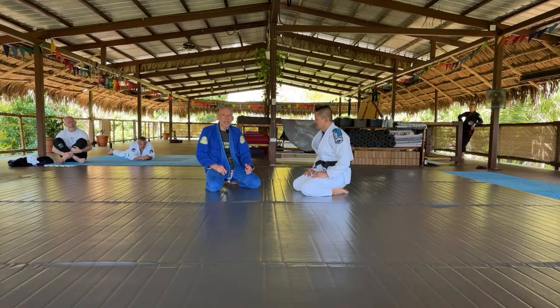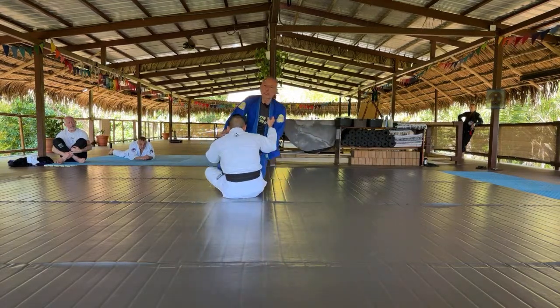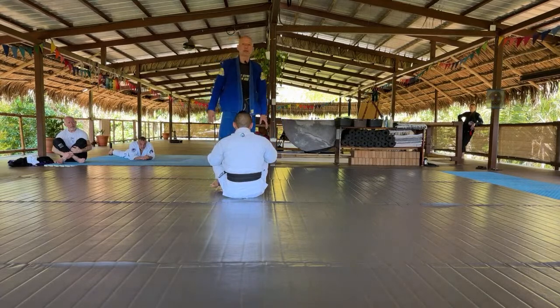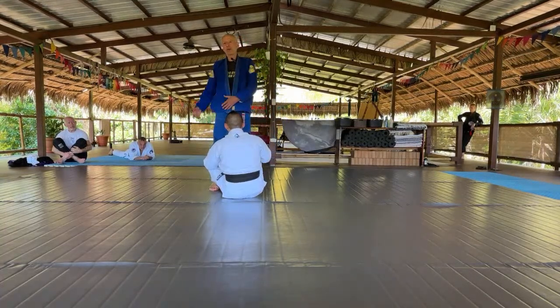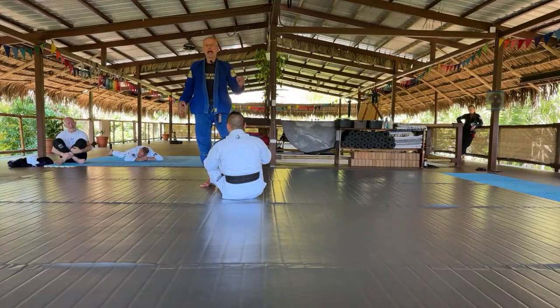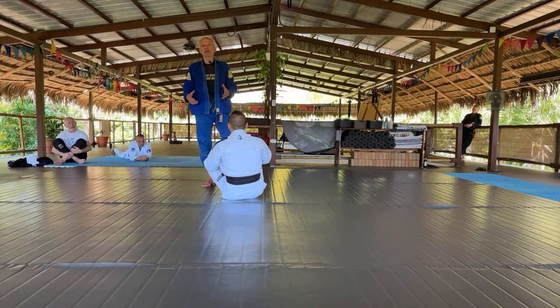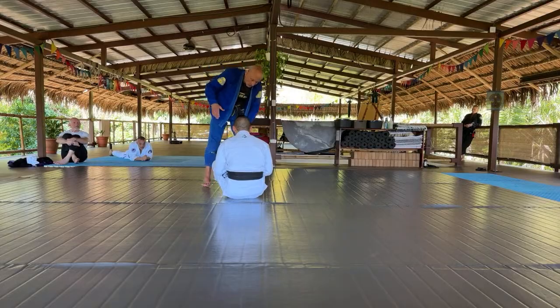If I see a guy who favors butterfly guard, understand that this puts me at greater risk for leg locks. But generally speaking, I'm pretty comfortable defending leg locks. If you do this — stand — the passing is relatively simple, but you need to develop a pretty decent leg lock defense.